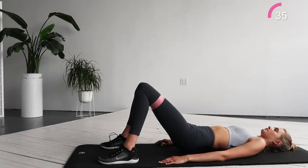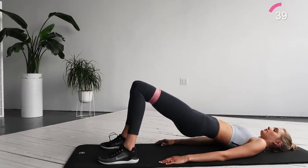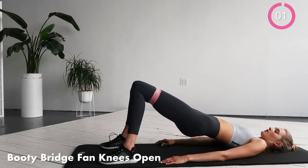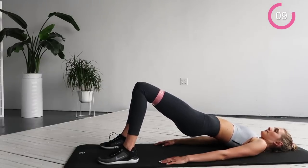For the final exercise, we're gonna stay in the bridge position and just open and close the legs. Keep the hips up and open and close those legs — squeeze the butt every time you go in and out. We're almost there — this is the last exercise of your 10-minute booty workout.